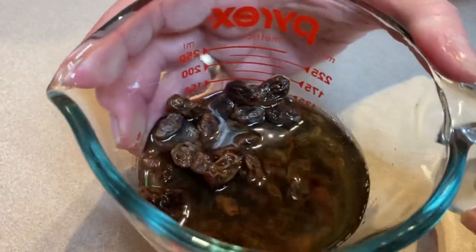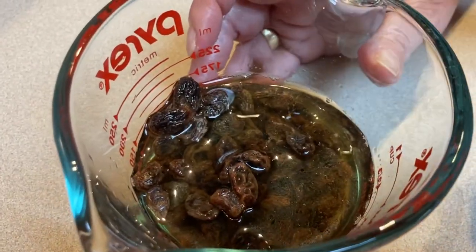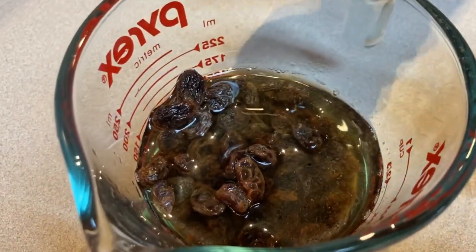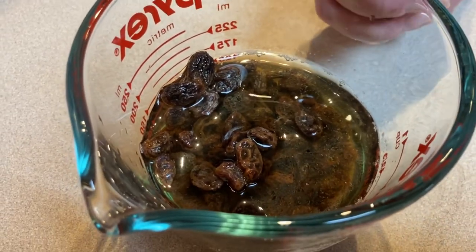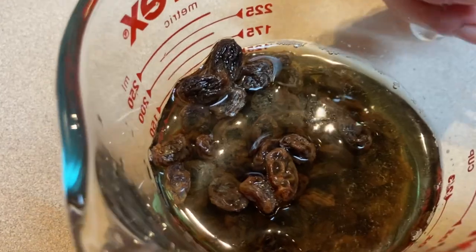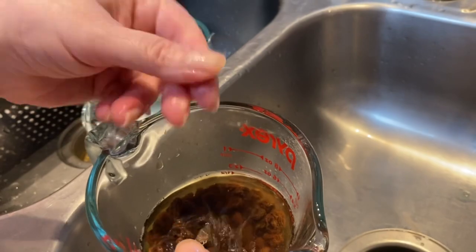We use raisins, and in this case we just soak them in warm water. The warm means the raisins absorb the water or fluid faster. But you can use rum straight from the bottle — not warm — orange juice, or apple juice. The raisins have plumped up and are getting bigger.